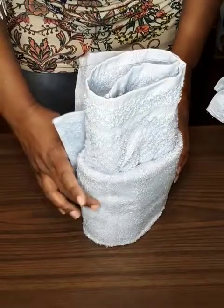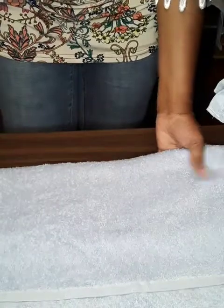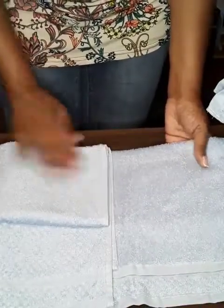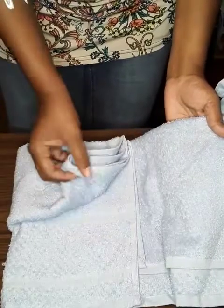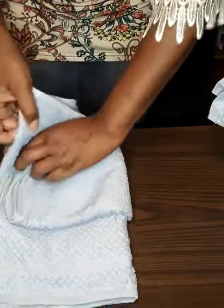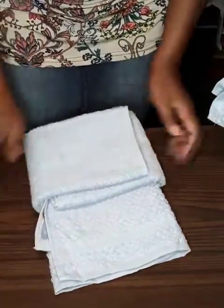For this one we're going to do the tuck fold rather than rolling it. Equal parts, equal parts. Now we're going to take this part, lift it up, and tuck it inside — all the way down. Fold, tuck, and that will keep it closed.